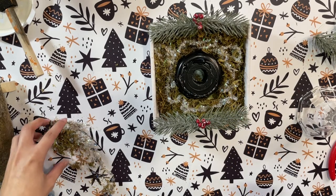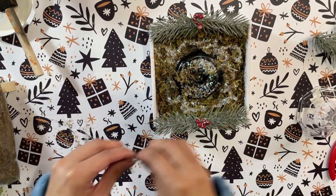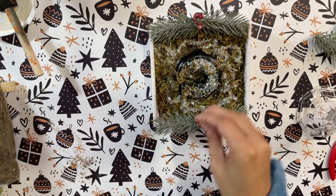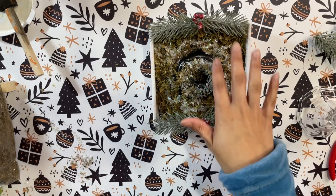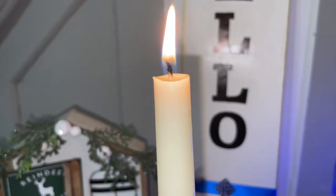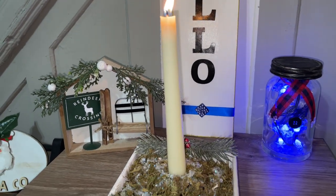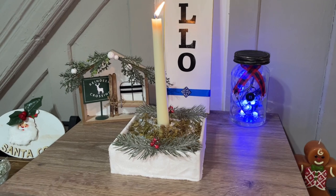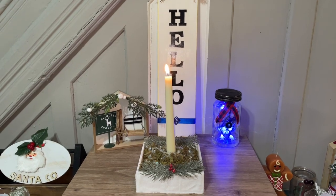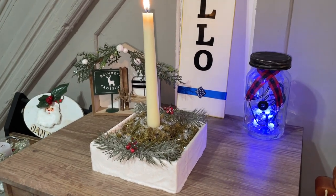I shook up the box so the snow could incorporate in between all the little crevices of the moss. Then I'm going in to completely camouflage the candle holder — I didn't really like how it looked showing, so I wanted it hidden inside the moss, just adding moss and snow over it. That was it for this DIY and I love it — it turned out absolutely gorgeous. It's super simple but it would look great on a mantle or on your dining table. Let me know what you think!